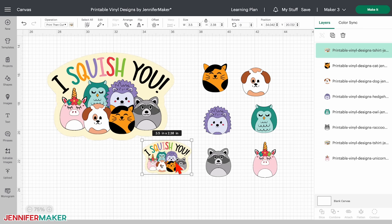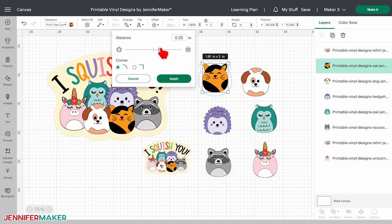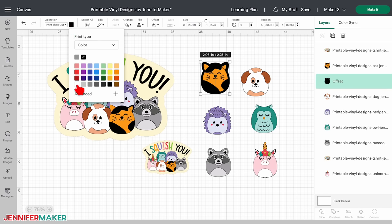Click on one of the stickers and click offset at the top of your screen. Choose a rounded corner and drag the slider to adjust the border — I think 0.125 inches looks good, but use whatever you want — then click apply. A larger shape called the offset will appear behind it. In the layers menu, make sure only the offset layer is selected and then choose a color for it. I'll make my offset white to help this cat really pop.